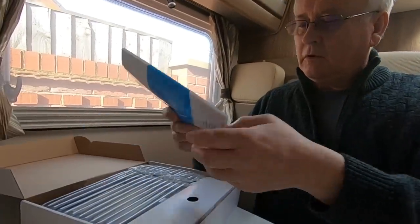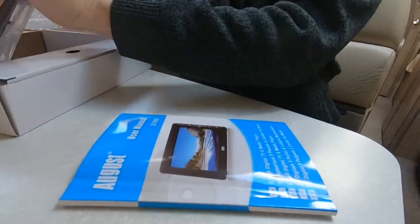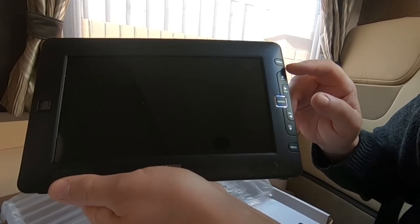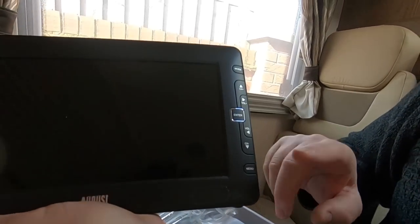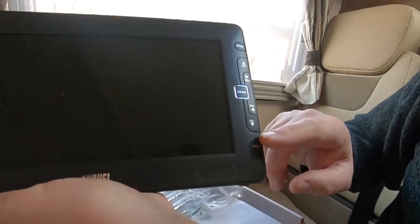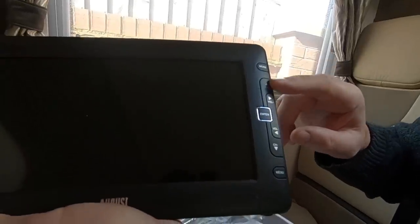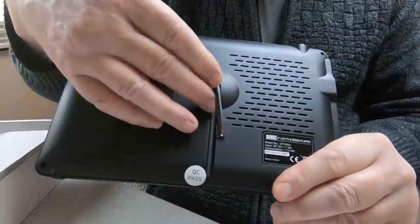We've got a manual and the telly itself. So let's have a look at the telly first. That's the telly - you've got the controls on this side, starting from the bottom: menu, channel down, volume down, volume up, channel up, an enter key, and a mode button. Over here is what looks like a button but it's actually the receiver for the infrared remote control. On the top you've got an aerial socket.